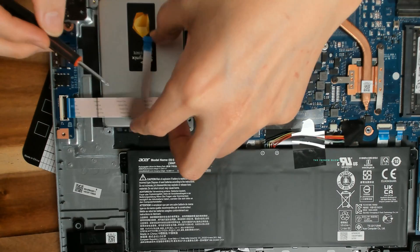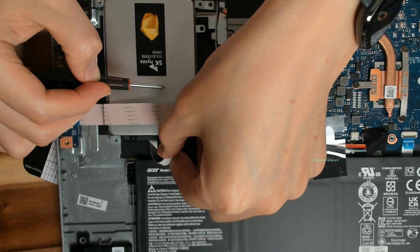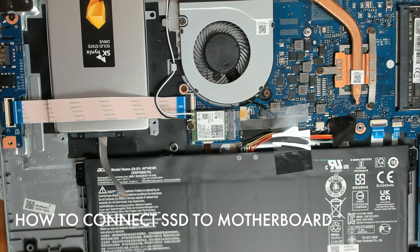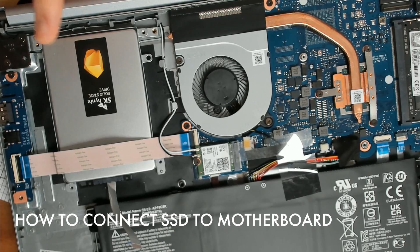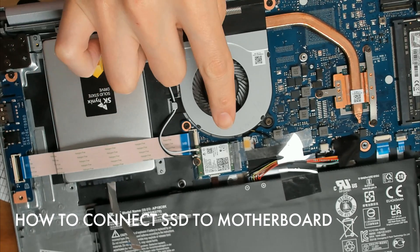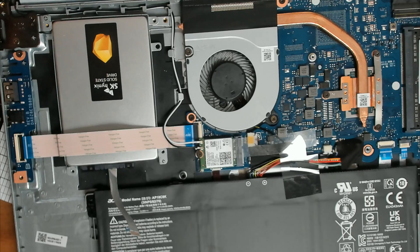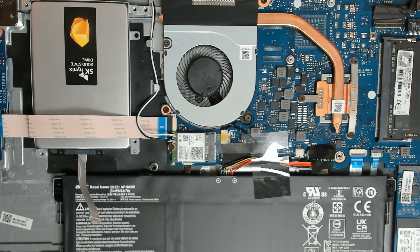Before you screw this in, I want to show you how to install this to your motherboard. On the Acer Aspire 5 AU515-46R14K model, the newer 2021 edition, I couldn't find anything online about how to install a separate drive even though they give you the bay and the screws. After some research and looking around I figured it out and I'm going to show you how to install this easily all in one place.